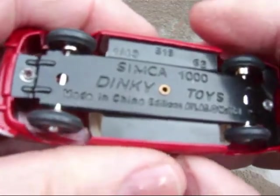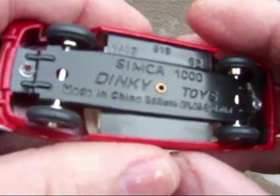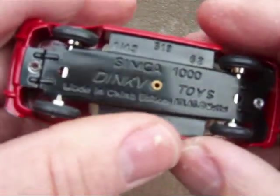Simca 1000 Dinky Toys, and of course made in China — Atlas.